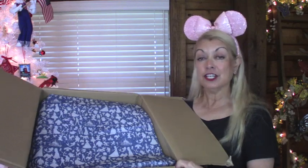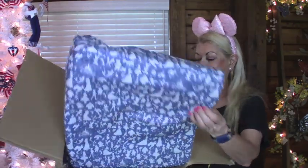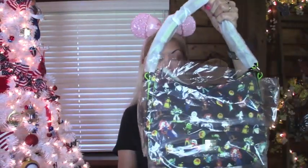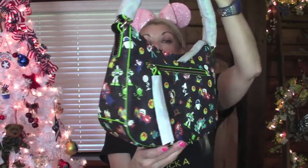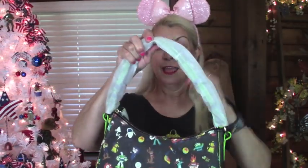I just opened it — I haven't looked in it or anything. So here we go. Oh my, it is a Disney Dooney and Bourke Pixar Hobo. Oh my goodness, I am so excited over this. I can't wait to tell you how much I paid for this. But first I'm going to take all of this off, and then I'll tell you all about my bargain.